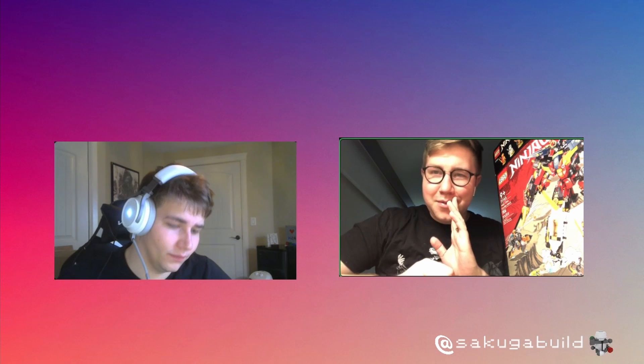Hey everybody, welcome back to the Sakuga Builds Cast — a much cleaner intro this week than last week. We're excited to talk about something a little different today. I am Daniel, danielewa.builds on TikTok, and this is my co-host Methuselah, and we're pumped and ready as always. We've got our minifigs of the week.